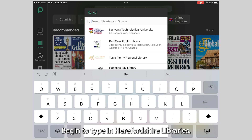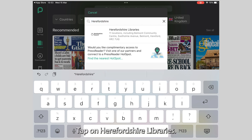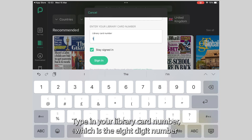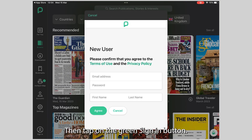Begin to type in Herefordshire Libraries, then tap on Herefordshire Libraries. Type in your library card number, which is the eight-digit number found on the front of your library card under the barcode. Then tap on the green Sign In button.